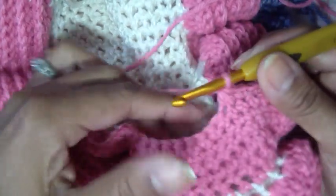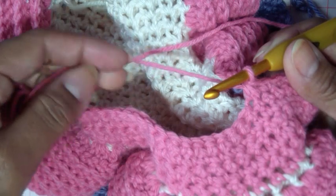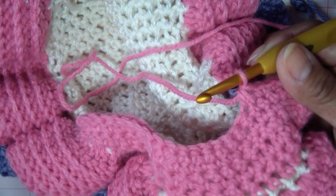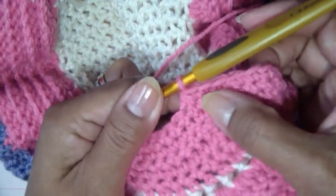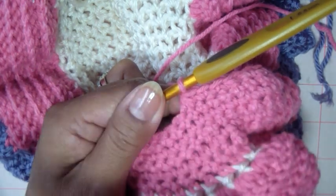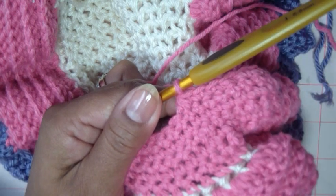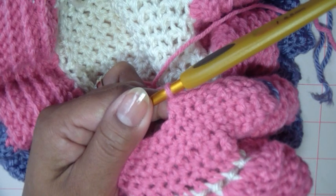Even if you get to the end and you only had one single crochet left instead of being able to decrease over two, don't worry about it — it doesn't matter. When I get to the end of row six, we're going to have some decreases. Then in row seven you're going to turn, chain one, single crochet all the way across. Row eight, turn, chain one, single crochet all the way across. So the only time we decrease is row six — same as in the instructions. As you can see, it starts curving in and making the little hood. Really cute.